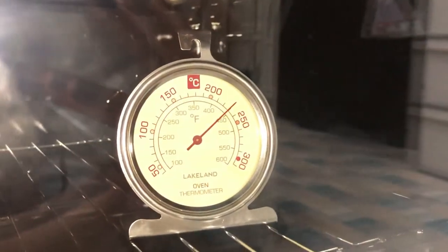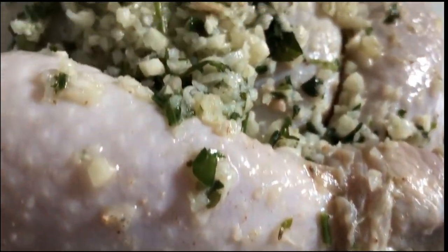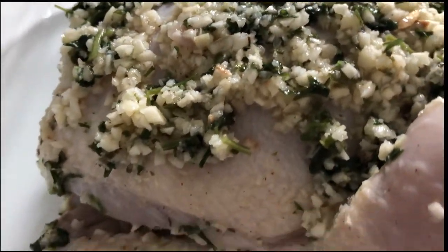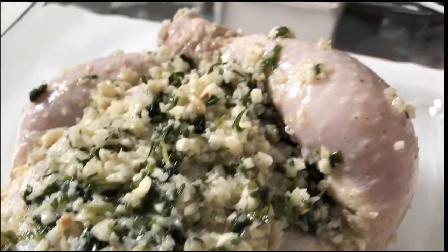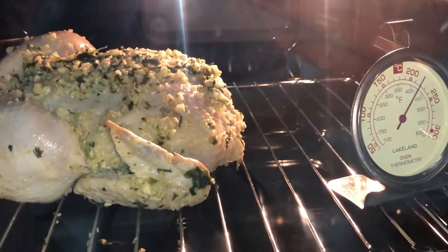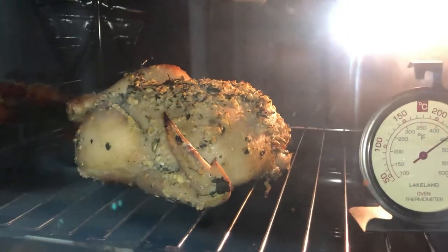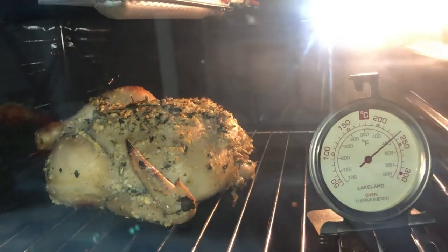Now time to put the chicken in. There goes the chicken. Our chicken is now turning a bit brownish in some parts.